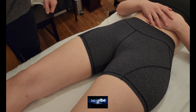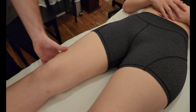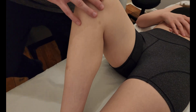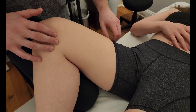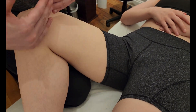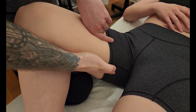We're going to be palpating the muscle adductor longus. The first thing I'm going to do is bring the leg up into what we call a figure four position — bringing the foot up towards the knee. I'm going to put my knee on the table and drop the leg towards myself. This puts the adductors in a shortened but also lengthened position and gives me access to the inside of the thigh.